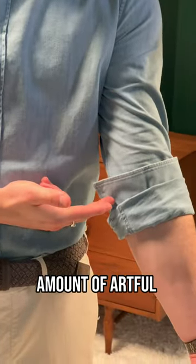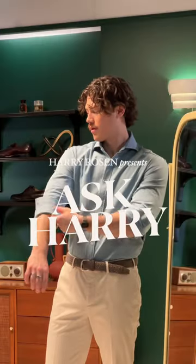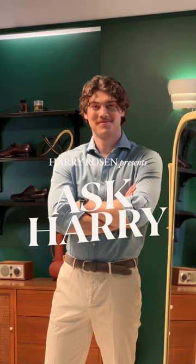This adds just the right amount of artful dishevelment, which is exactly what you're going for when you roll up your sleeves. Now just admire your casual but still put-together look and get on your way.